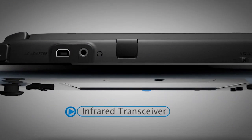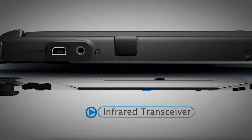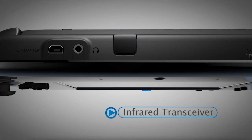Between the shoulder buttons is the infrared transceiver. It can be used to control your TV and communicate with other devices and hardware accessories.